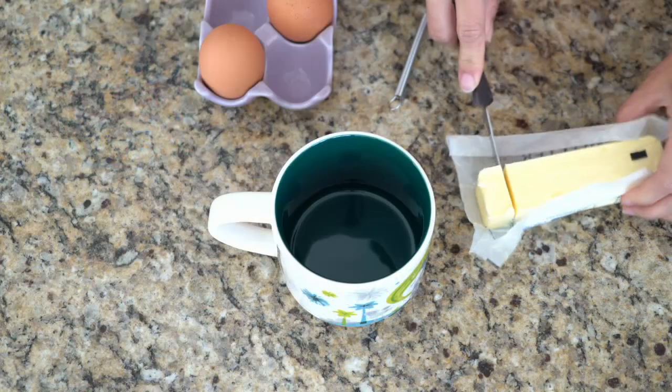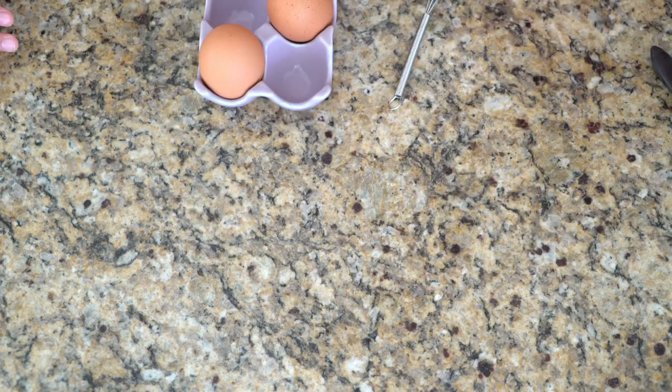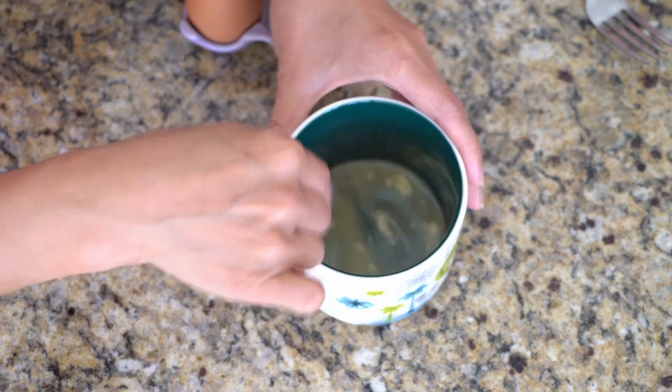And here's how to make the bread. First, you will need 1 tablespoon of unsalted butter. Melt it in the microwave for about 30 seconds. Prepare a mini whisk if you have one, otherwise a fork works just fine. Give the butter a quick whisk just to make sure it's all melted.